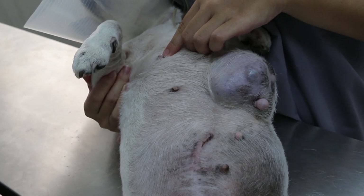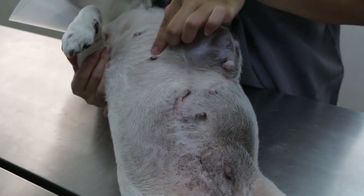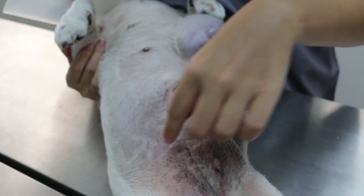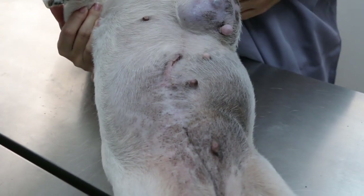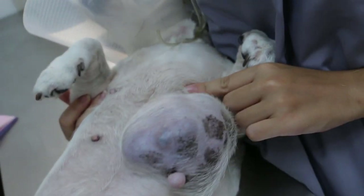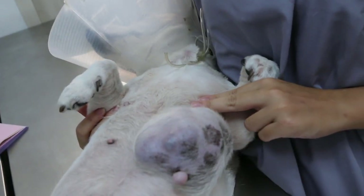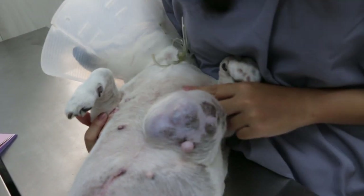This is the left MG1, left MG2. I think the rest is removed because of a previous operation. You can see the scar there. So now the right one - this big one is MG1, I suppose, but the tumour is big. Left MG1, nice one.